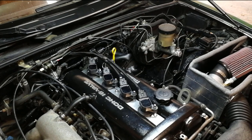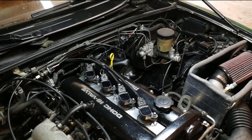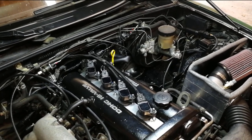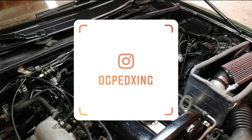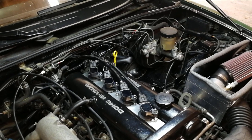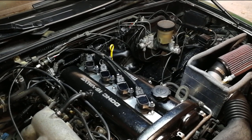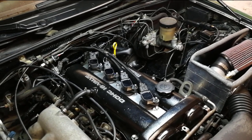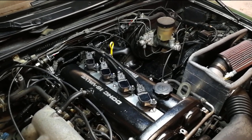That concludes the DIY coil-on-plug conversion for the Miata. Everything's running and the engine bay is tidied up. Thanks for watching — I'm now on Instagram at OG Ped Zing (or OG Ped Xing, depending how you say it) for previews and tidbits of upcoming projects. If this was helpful, please share it with your Miata friends and subscribe for more content.